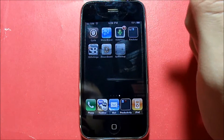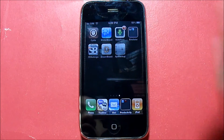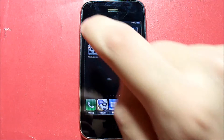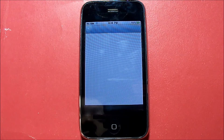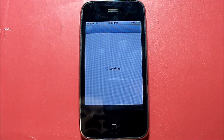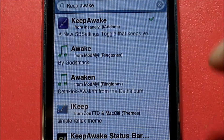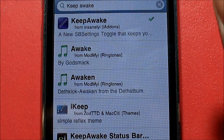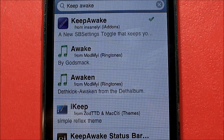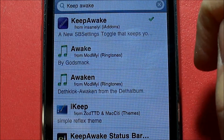So here's how you can keep your device connected to Wi-Fi at all times. The package you're going to get is called Keep Awake. Keep Awake basically lets you keep your device connected to Wi-Fi at all times. You're going to search for Keep Awake in the search tab in Cydia, then download and install it and confirm. It's from Insanely iY, parentheses iY Add-ons.